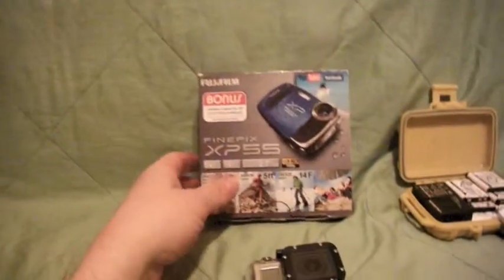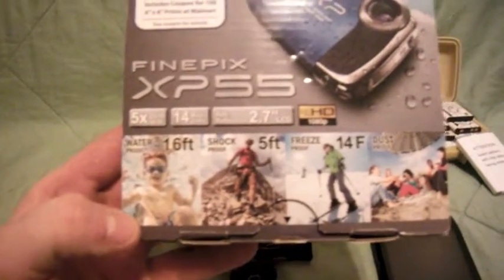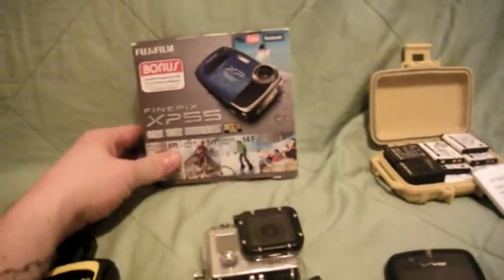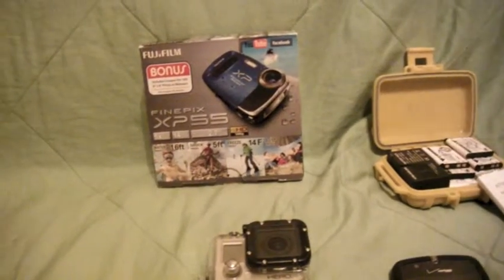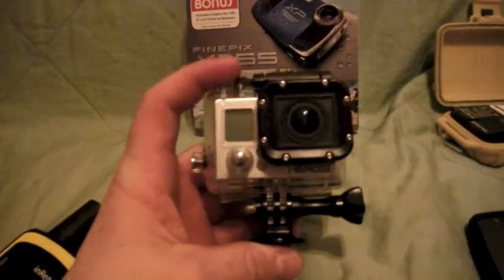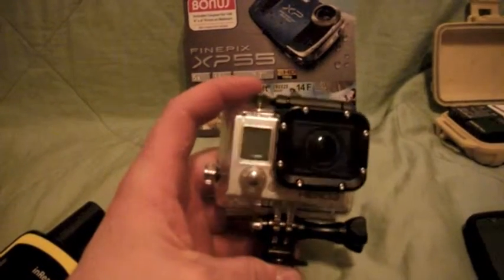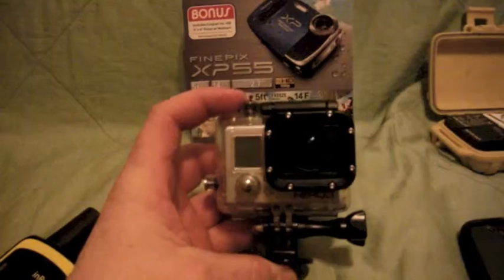Now for electronics. This is the Fujifilm XP55 — the camera I'm actually filming with. Waterproof to 16 feet, shockproof, freeze-proof down to 14 degrees, and dustproof. This is my GoPro Hero 3 Silver Edition. Great action camera, super durable, you can do almost anything with it. I'm going to start risking the GoPro for some cool shots — it's an expensive camera but I have fun making these films.